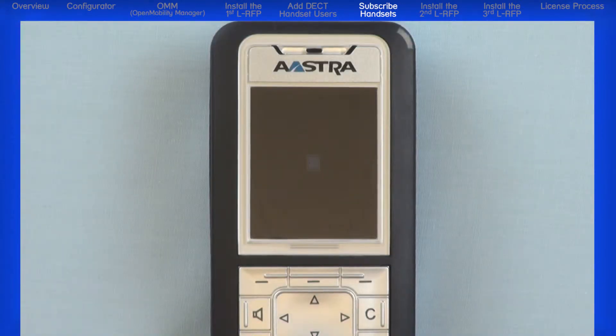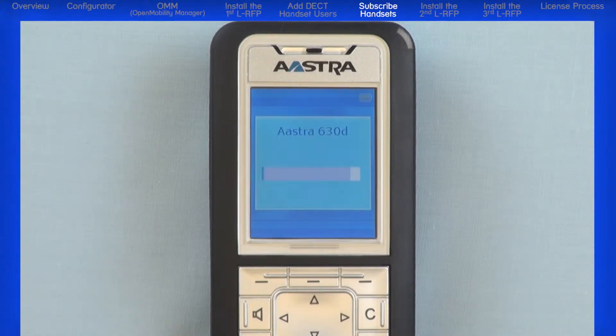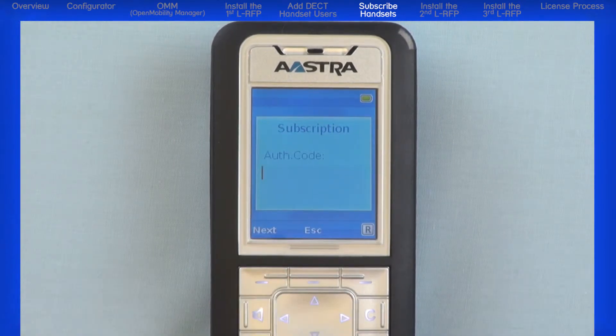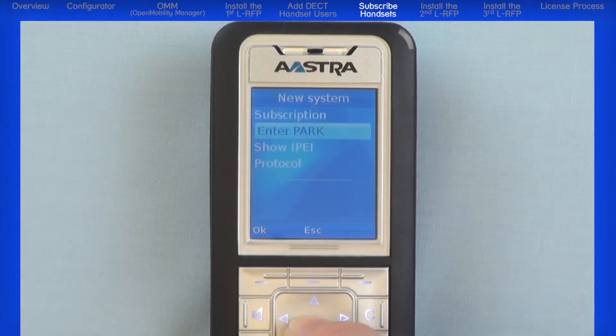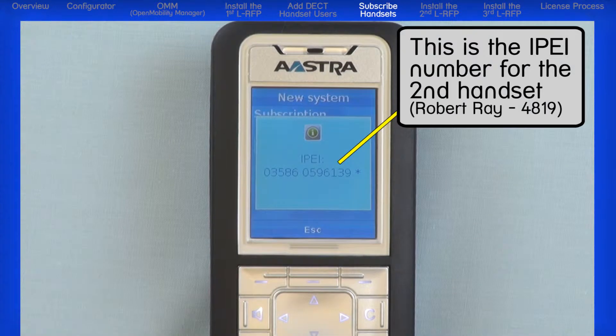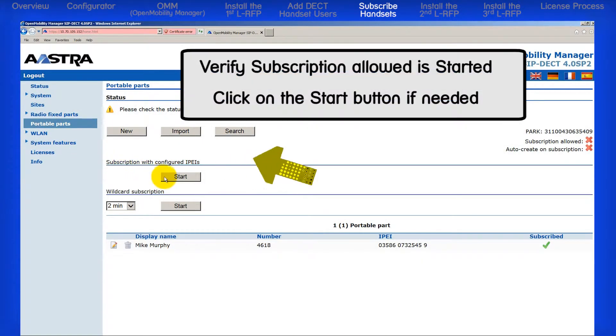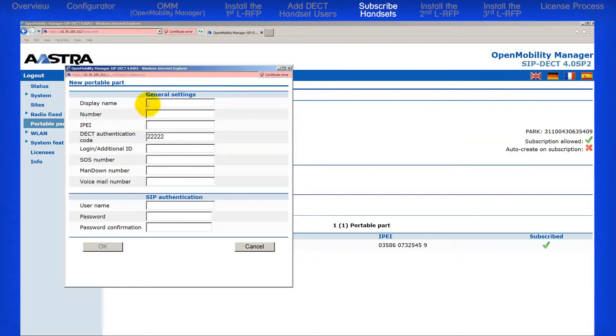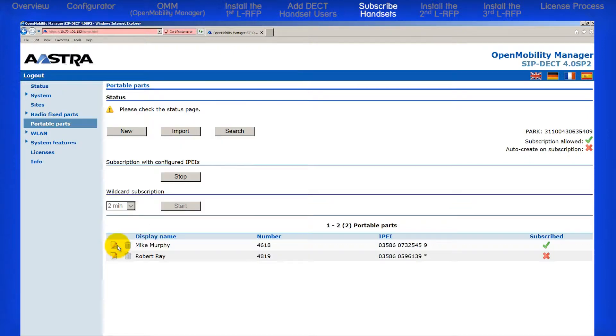The next thing I want to do is to add three more handset users. I will power up the next handset, select my language, enter the auth code, highlight Show IPEI, and press the left OK navigation button. I'll go back to the OMM, click on Portable Parts, add a new DECT handset user, enter the name, number, and IPEI from the handset, enter the username, and click OK. I'll double-check that Subscription Allowed has a green check mark.